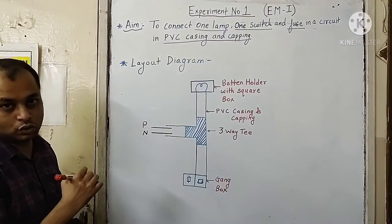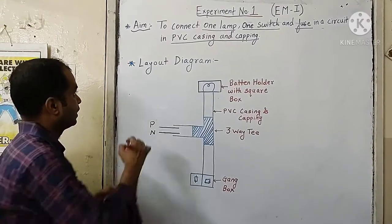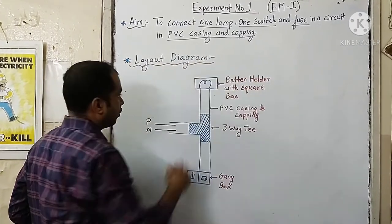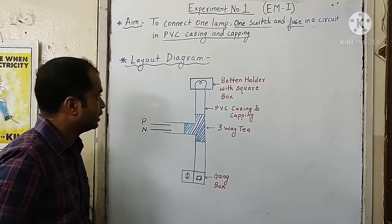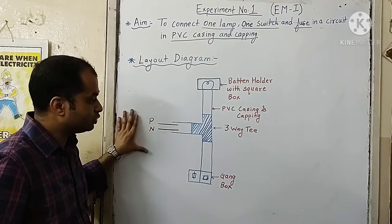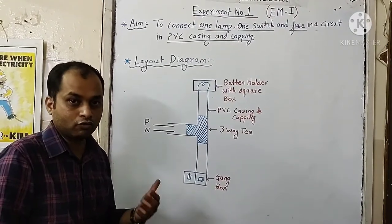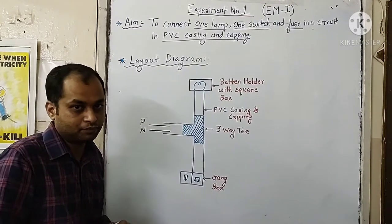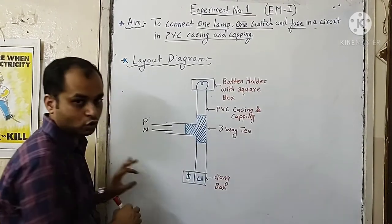Let us go through the layout diagram for this experiment. In total we have to draw three diagrams for wiring practicals. The first one is the layout diagram — it is the layout that we actually prepare on the wooden board. This layout we prepare with the help of casing and capping, and it will look like the diagram shown on the whiteboard.